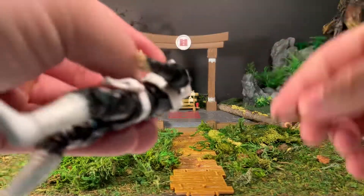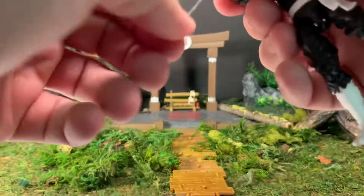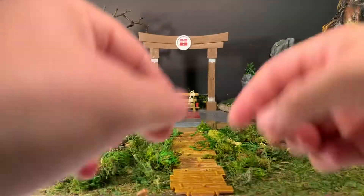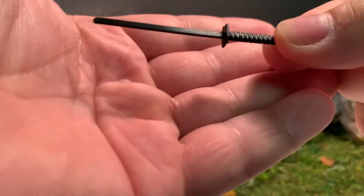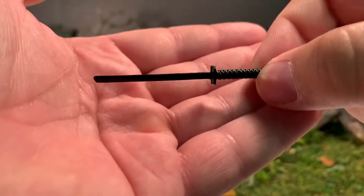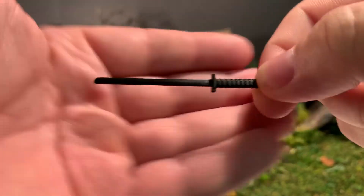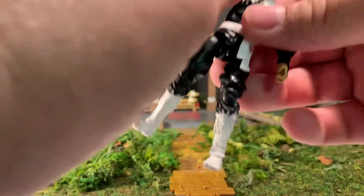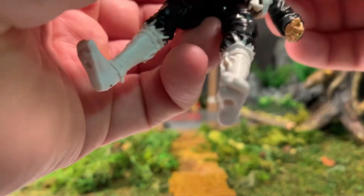The figure also has a sword which was rubber banded to his hand. Let's get that rubber band off. Black blade, and there does not appear to be any painted detail on the handle. Still pretty cool. And now for the figure himself.